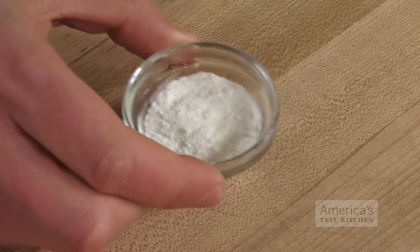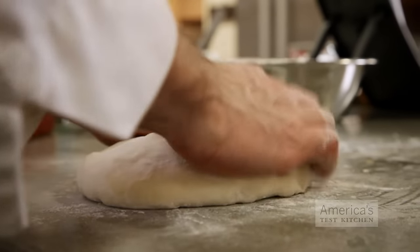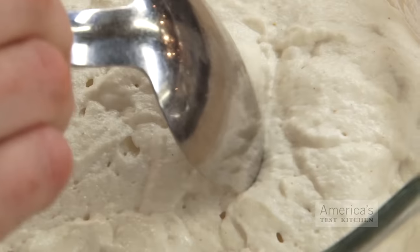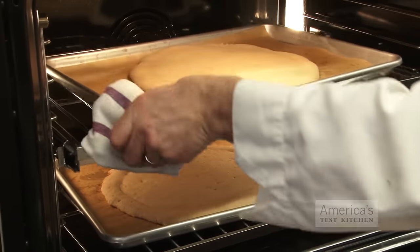The next step is to add more leavening in the form of baking powder. Baking powder may sound like a strange addition to a yeasted dough, but it plays an important role here. Even with the addition of a binder, gluten-free dough will never be able to trap the same quantity of gas that a traditional dough can — much of it escapes through the dough into the air. So to compensate for this loss, we need to produce even more gas. Baking powder gives an initial burst of leavening when first mixed into the dough, but then also produces more gas in the heat of the oven.